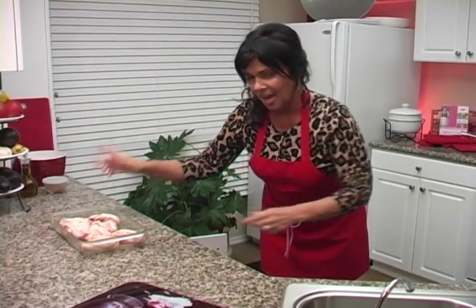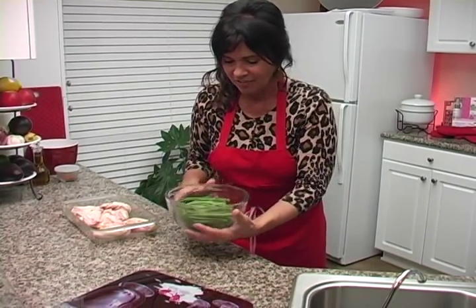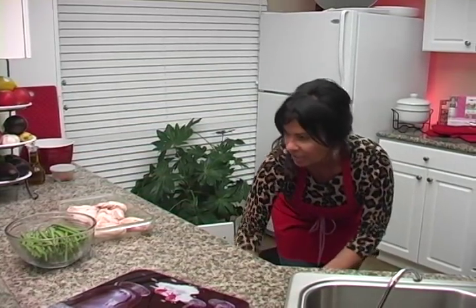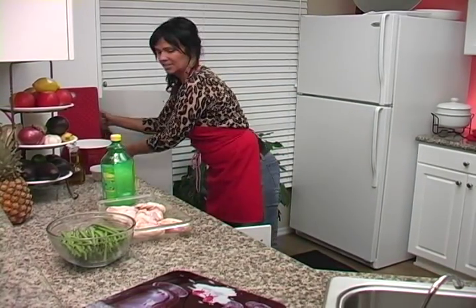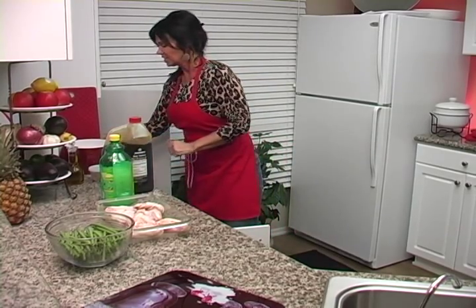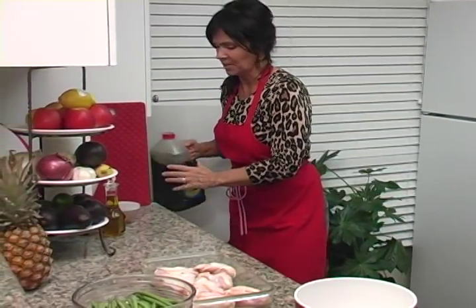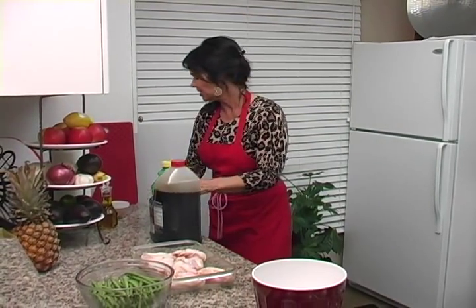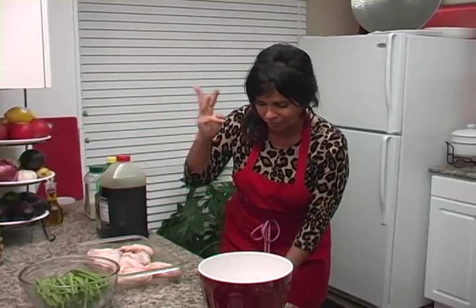Here's the chicken and all the ingredients I'm going to need. I'm also going to show you how to make some sautéed green beans with that. Here's the green beans — they've already been washed and cut up. And you're going to need some lemon, some soy sauce, and some sugar. It's a really simple recipe — easy, simple, healthy. Just three items to make the marinade. It doesn't get any better than that.